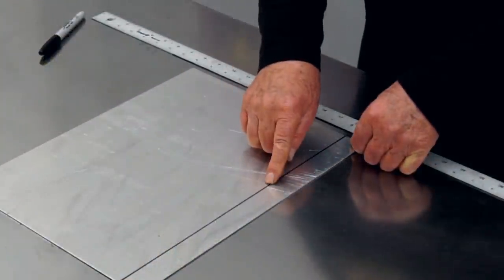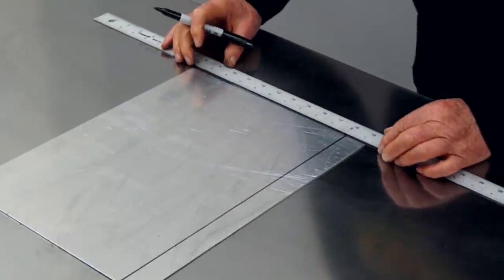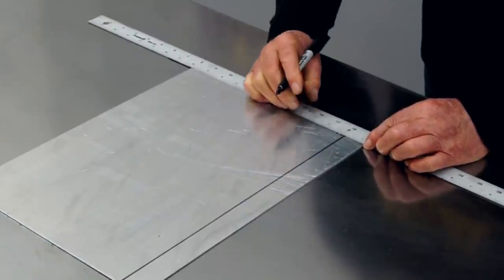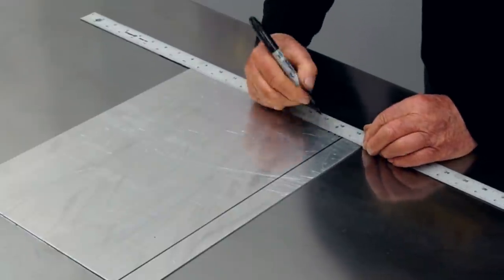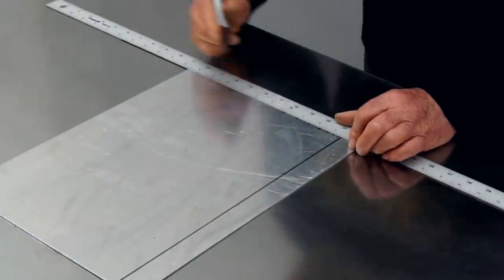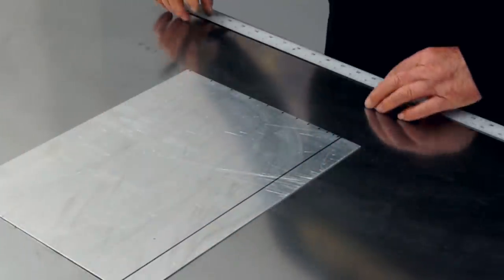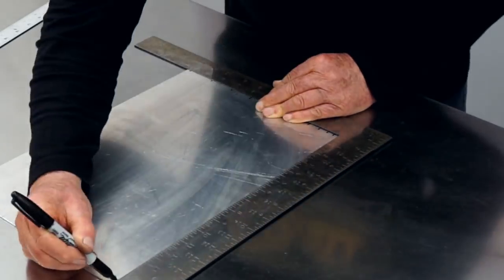I have a line that I'll start my dimensions from, and I'm going to increase the dimensions one eighth inch on each increment. So the first line will be an eighth inch away from the layout line, then adding an eighth, the next line will be a quarter inch away from that, then three eighths, then a half, five eighths, three quarters, seven eighths, one inch, inch and an eighth, inch and a quarter, inch and three eighths, and inch and a half. I could do the same layout on this side and draw straight lines between them, but I'll use a square to transfer the lines from one side to the other — it'll be faster.